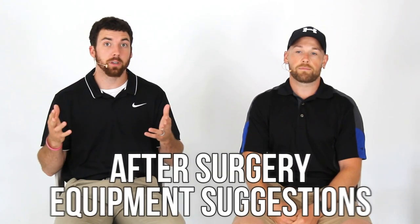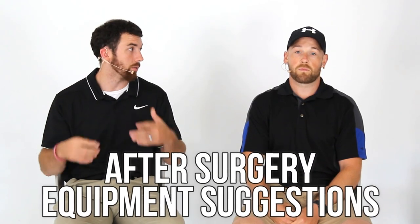This is the after-surgery equipment suggestions video. We're getting away from fitness for just this one video, but this is important. These are things that you will probably need and use — almost all of them — at one point during your recovery. Take note: every person has different needs. Some will require some of this equipment and others will not. We have 12 different products to talk about. Your hospital or doctor will probably give you a good chunk of these.